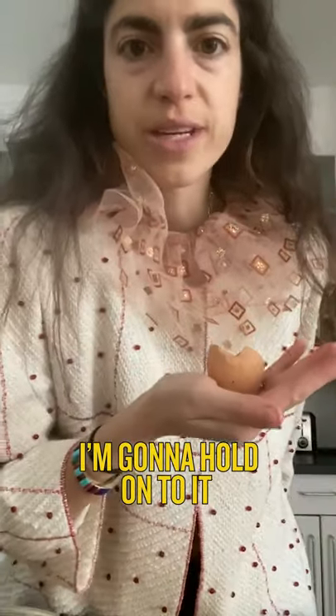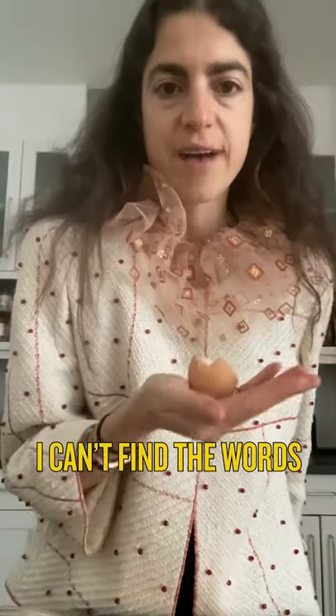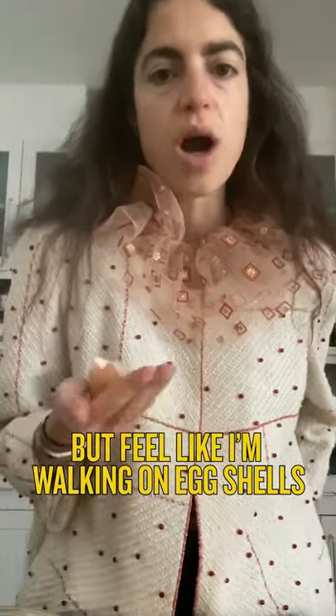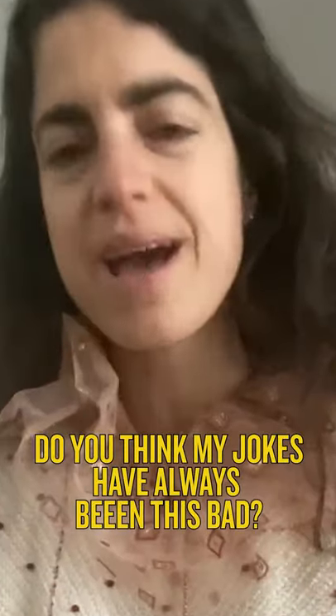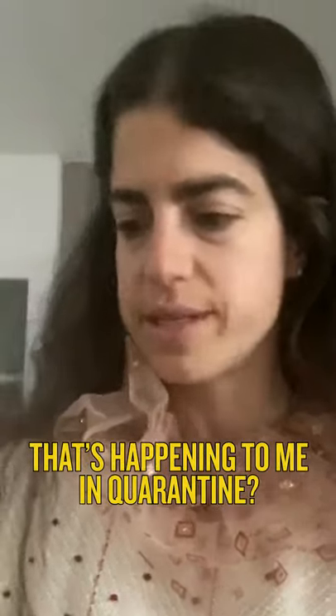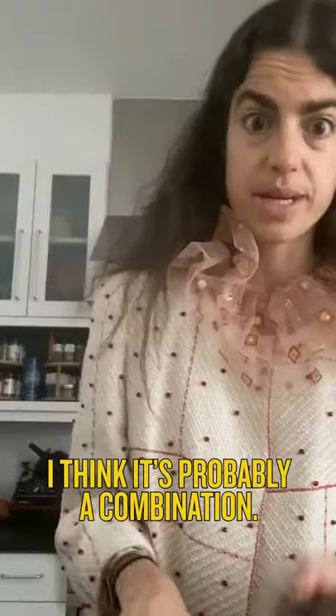So by this point, we've got our crumb concoction and our eggs. We've also got our eggshell — I'm going to hold onto it and cherish it. And the next time I feel like I'm walking on eggshells, I'm going to step on this. Do you think my jokes have always been this bad, or is that happening to me in quarantine?